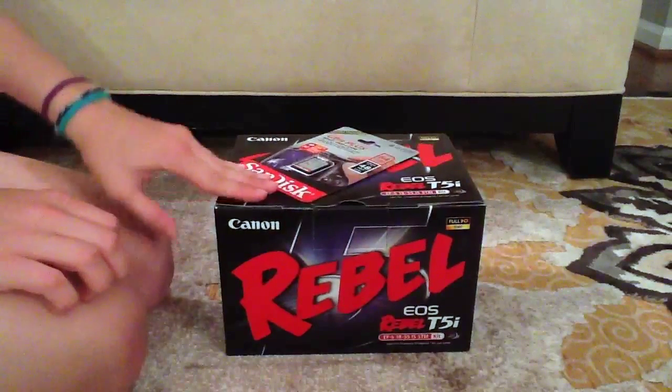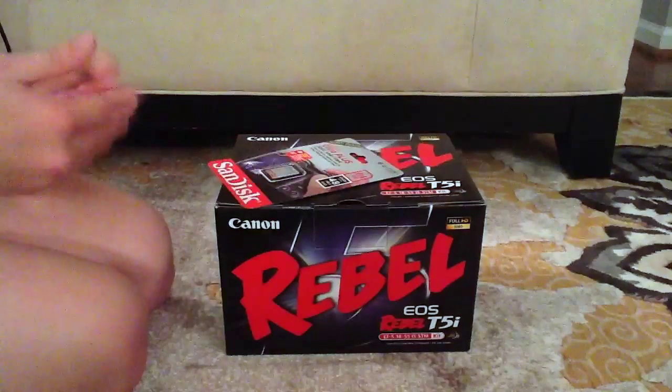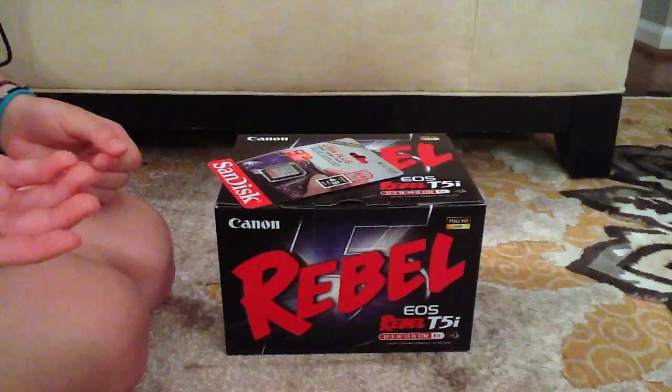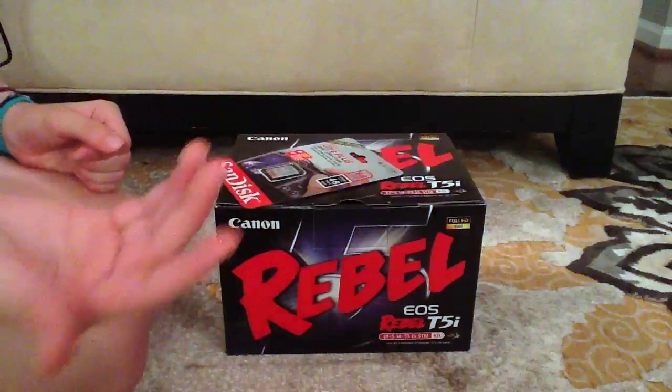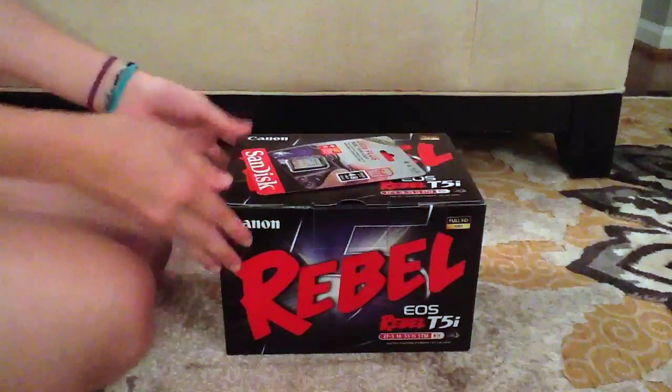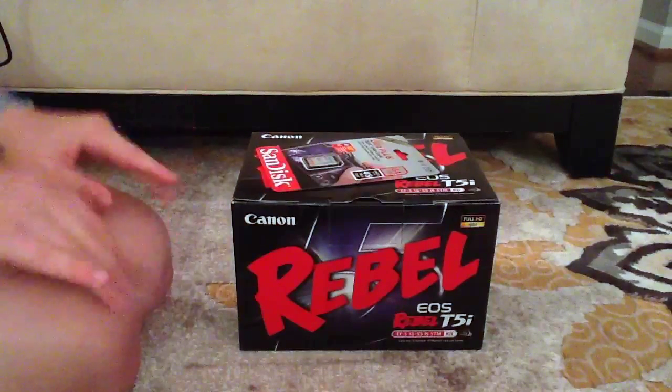So today I'll be opening up the Canon Rebel T5i. If you don't know, in the past I've been using the iPad 2, which has horrible quality — we're using it right now. So this is a huge update. Let's open it.